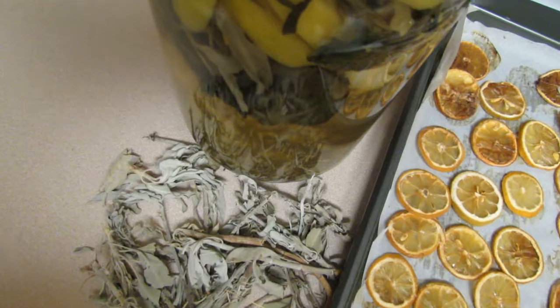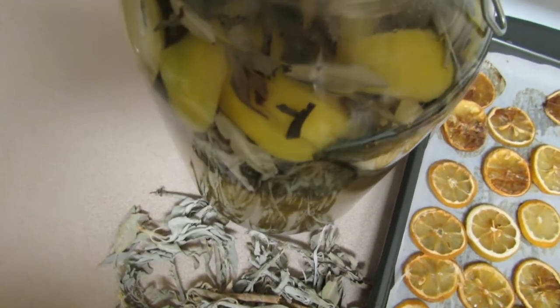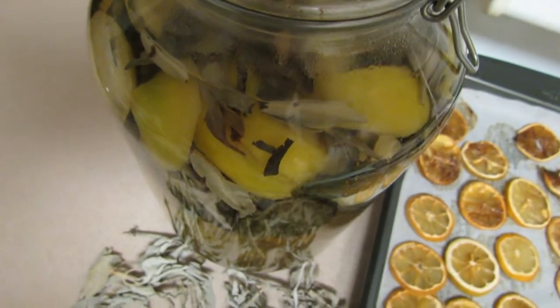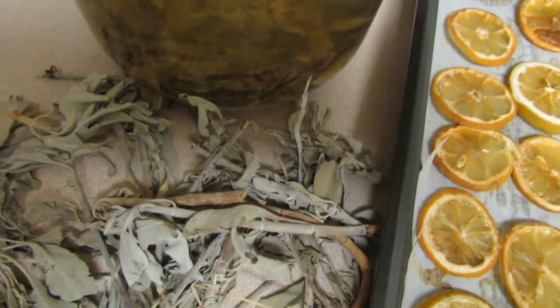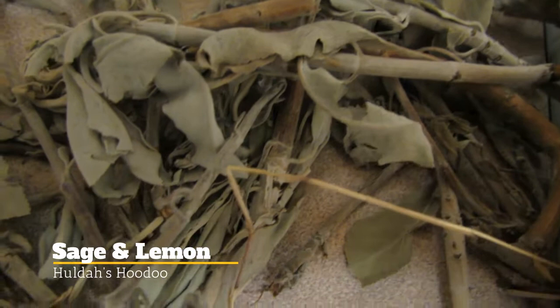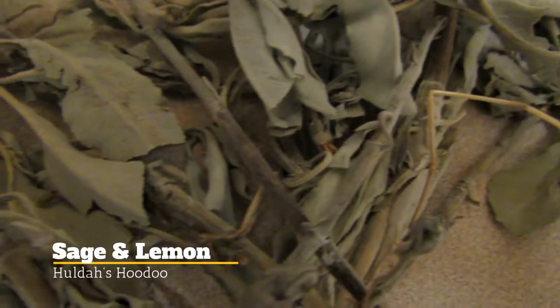Hey hoodoo family, I want to share two hoodoo works that you can do with sage and lemons. This will help you during hard times — it helps to keep the spell work off of you, it removes bad luck, and it even turns your luck around from bad to good luck.